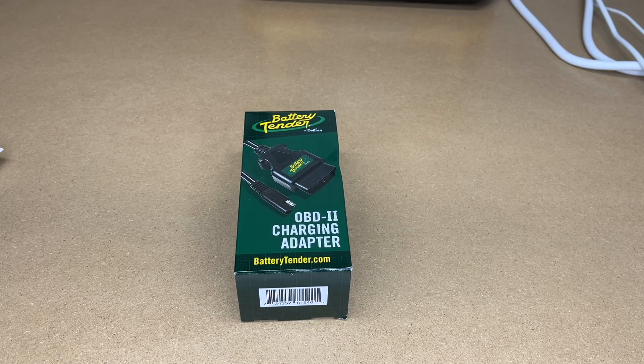Welcome. In this video, I'm going to be taking a look at this Battery Tender OBD2 charging adapter. If you find this video helpful and you want to purchase one of these, I'll put a link to it in the description on Amazon. If you use that link, it helps me out a little bit and doesn't cost anything extra.